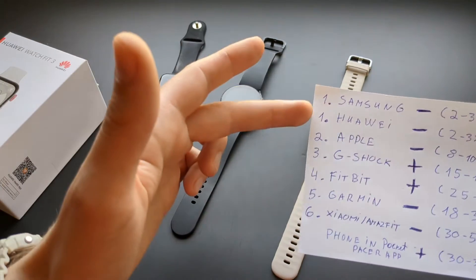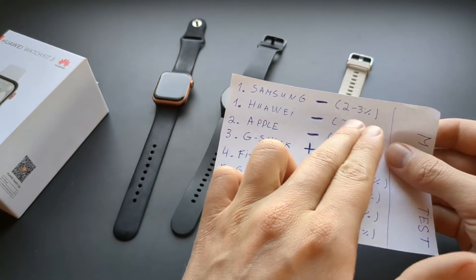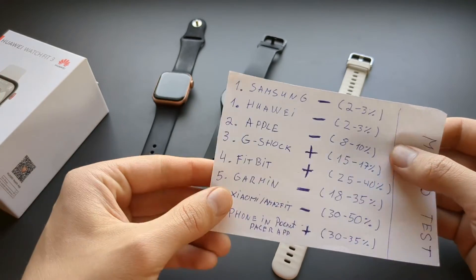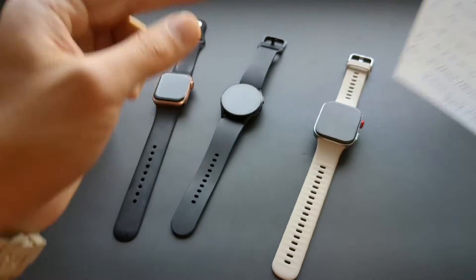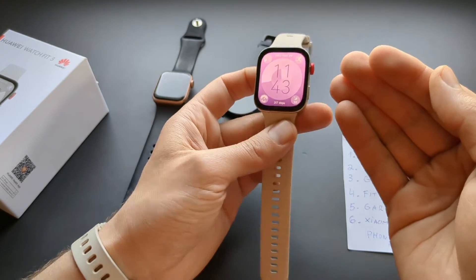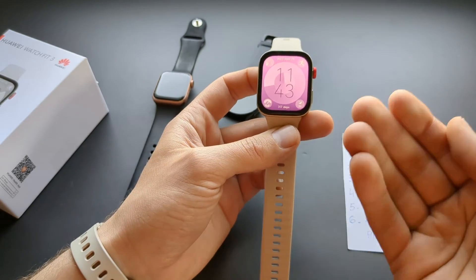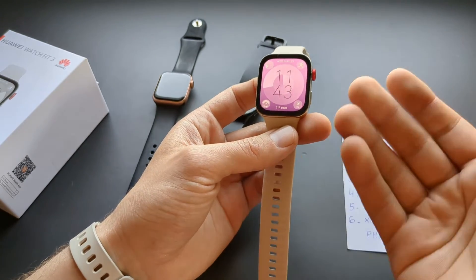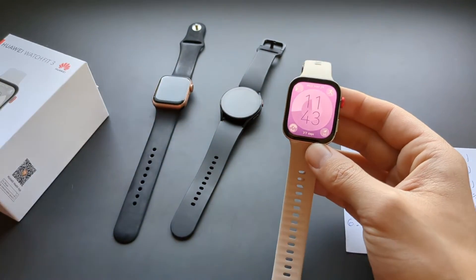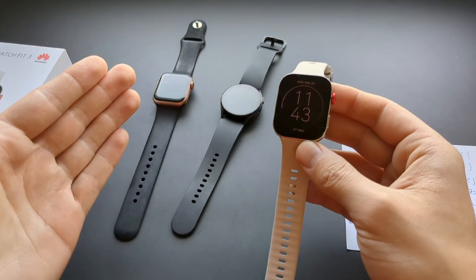I also tested the Huawei Band 9 recently, and it didn't have this good result — it overcounted by almost 10 percent. Only the Huawei Watch Fit series and the GT series are good at step counting. The cheaper bands seem to have different algorithms, or maybe different sensors — I'm not sure. But the Watch Fit series is really among the best step counters on the market from everything I have tested.